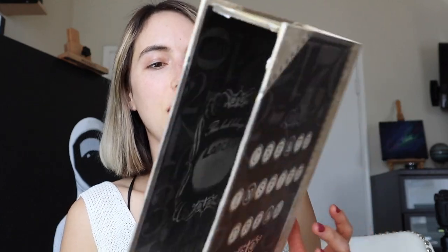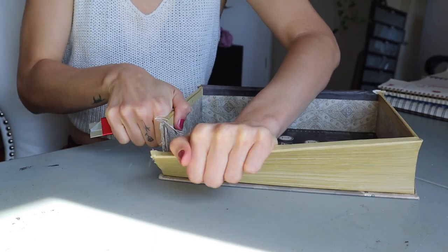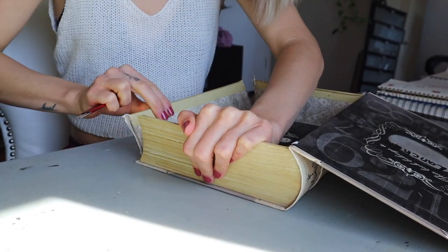For the book nook itself I'm going to be using this — it's actually a hidden book storage container from Michaels. I was going to toss it, then I found the book nook idea and I was like, wait, I can actually do that with this. It's sort of perfect because my bookshelf is double-sided so you can see the front and the backs of the books. I just cut out the front of it and I will be creating everything on the inside.